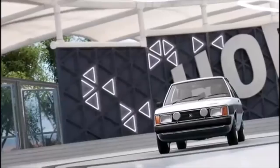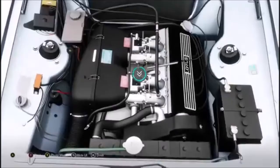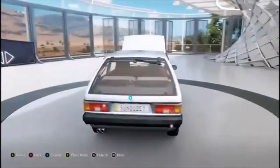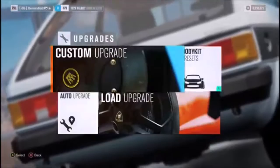What is up everybody, 24 Burn and Rubber here, and I am back with another build for you guys in Horizon 3. In today's video we're going to be building — I forget what this is called — it's one of those things where they collaborated with another company. It's a Talbot Sunbeam Lotus, so that's what we're going to be building today.